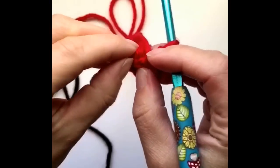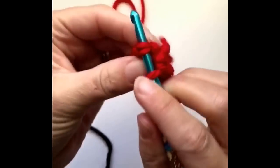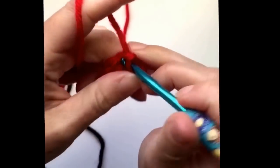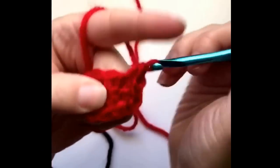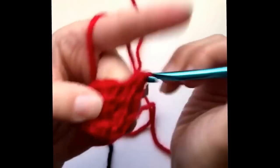We're gonna join to the first single crochet. Now two single crochets in the first three stitches — one, two, three, four, five, six.